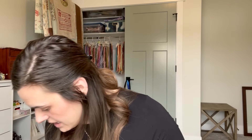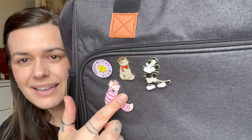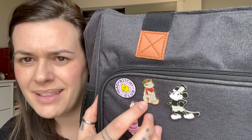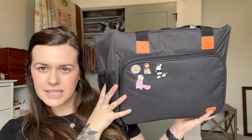Rocio and her fiancé David got me something from Disney — they know what I like. She also gave me some pins including Steamboat Mickey. I'm starting to collect pins for my stitching bag — this one was a gift and another is a peg-legged pirate cat.